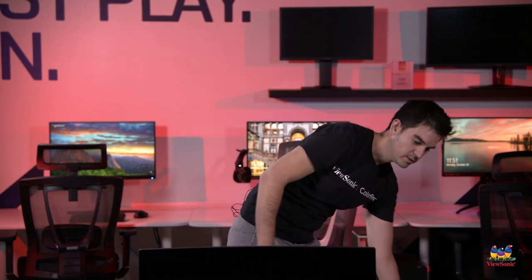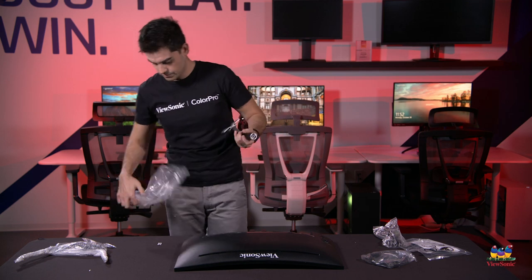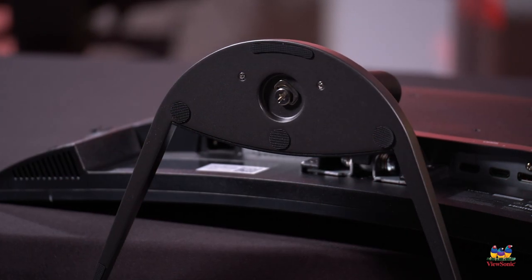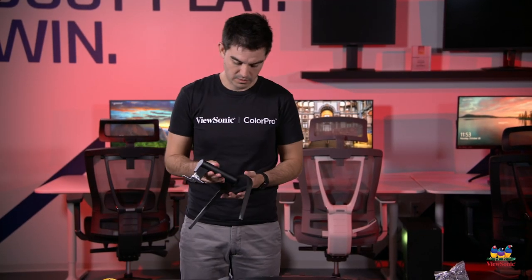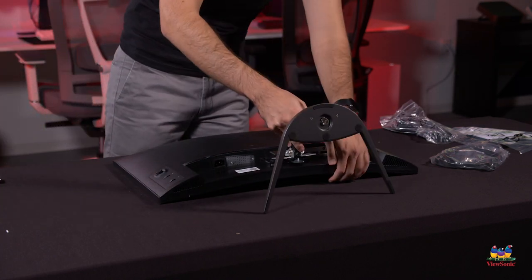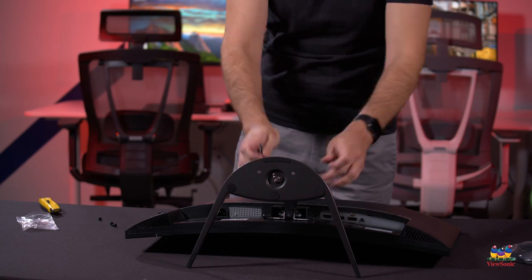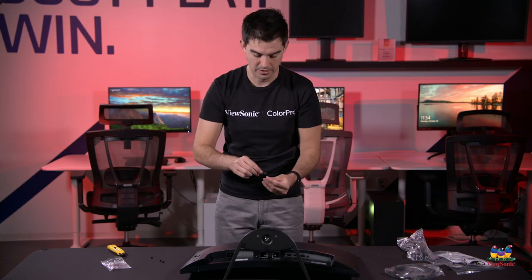Let's get it assembled. I'll lay the monitor down and attach the base of the stand. We try to make assembly as tool-less as possible — you can tighten the base with a screwdriver, but finger-tightening works perfectly fine. We do include a Phillips head screwdriver because there are four screws to attach on the back of the base. The base is already supporting the weight of the monitor head without any screws in, which is structurally fine.